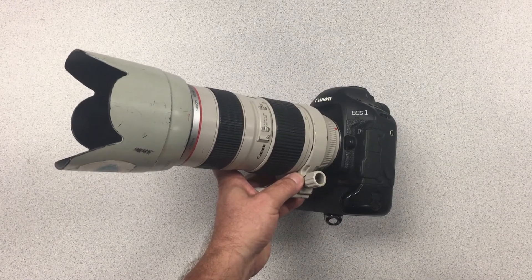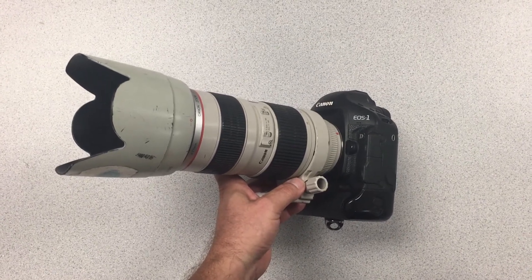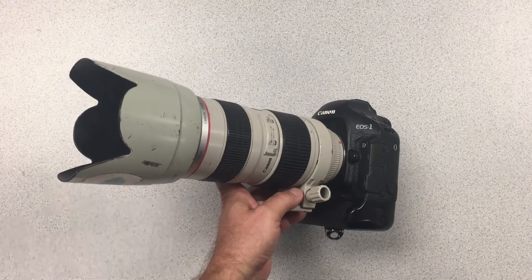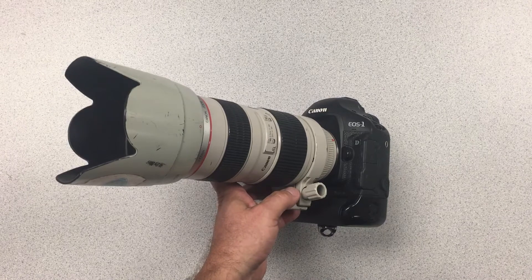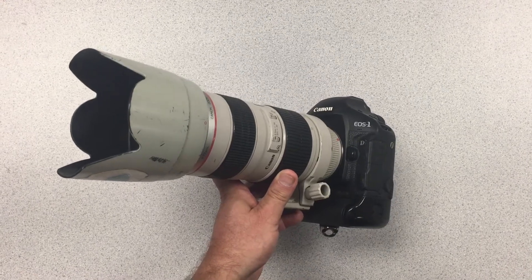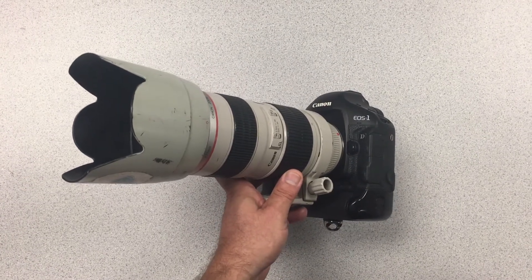Let's talk about gear really quick. This is the camera I use when I shoot WWE or other professional wrestling around the country — it's a Canon 1D Mark IV, so it's not the brand new 1DX or 1DX Mark II. The lens is a 70-200mm f/2.8 non-IS — again, an older lens. The reason for the non-IS is because the IS actually will slow down autofocus when shooting, so I don't use the IS lens at all.